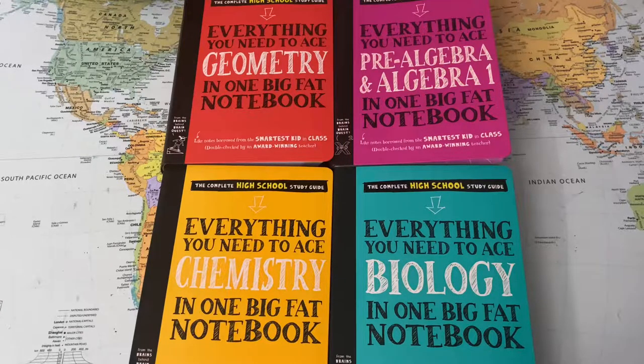Hey there, it's Tam, your homeschool bestie, back with another flip-through video. This one is going to be featuring the high school edition of the Everything You Need to Ace the Subject in One Big Fat Notebook series. These books are published by Workman Publishing, which is the same company that puts out the Brain Quest workbooks and the Brain Quest decks that you've seen in some of my other videos. But these are not just a homeschool resource — they're great for any student in high school.